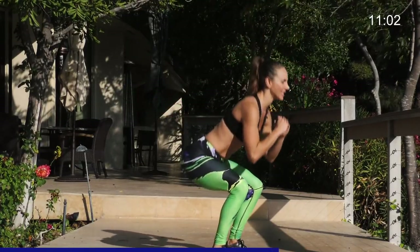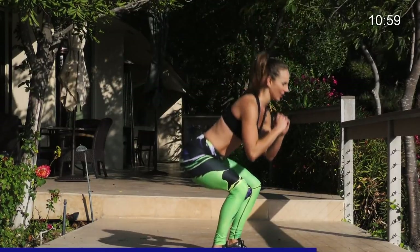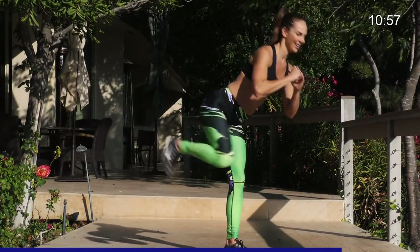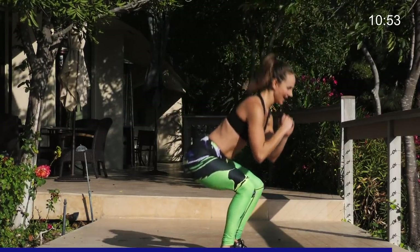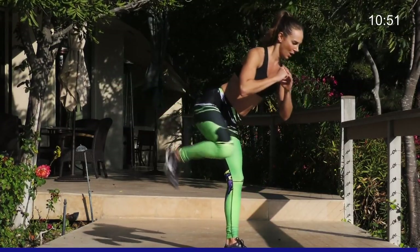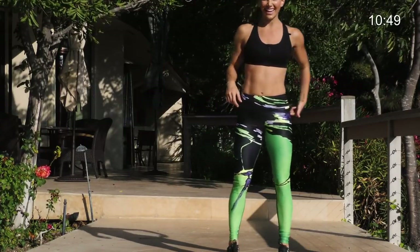You feel it. And if you stay really low, your booty should be on fire. Last five, four, three, two, one. I really felt that in the standing leg.